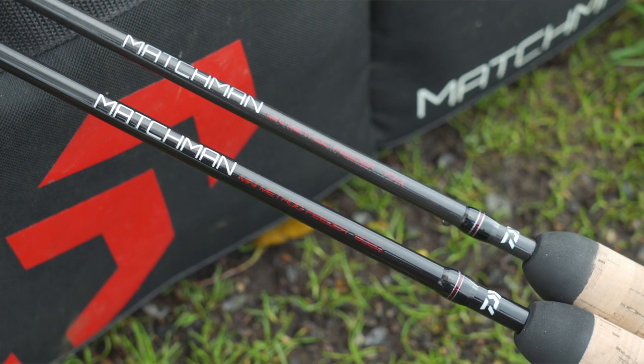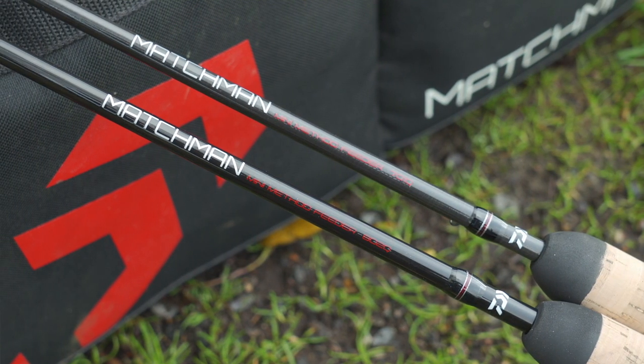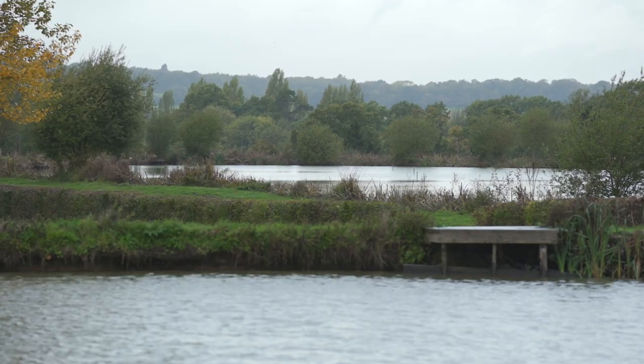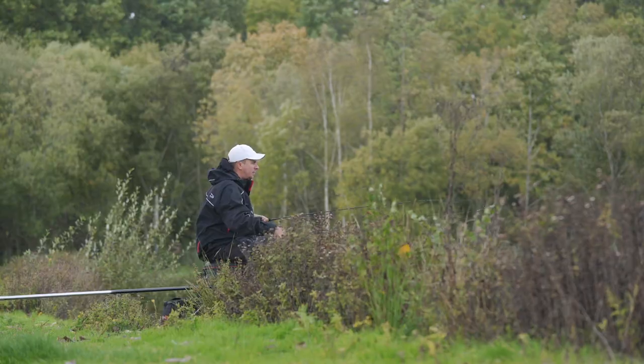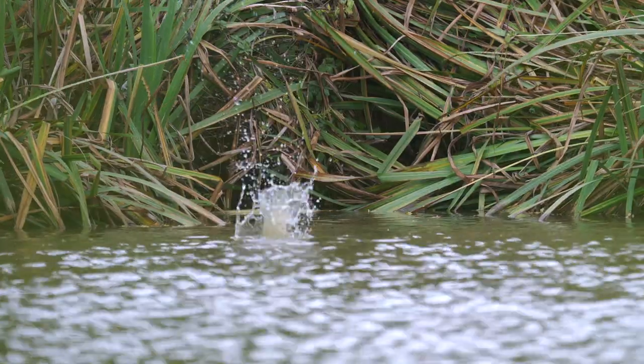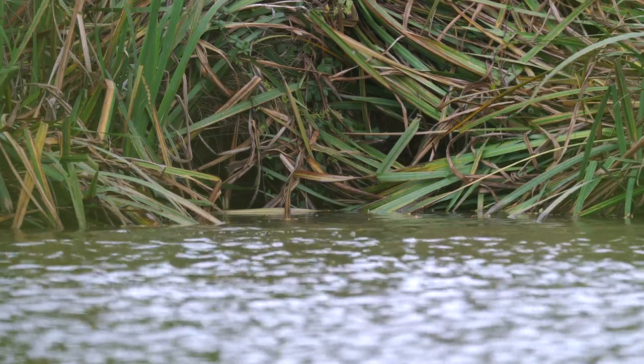What we've done for this year is add two new quiver tip rods to the range, seven and eight foot, so two shorter rods than we've previously had in the range. Not just little gimmicky rods — they're there for a reason when you're fishing short-range commercials like I'm on today. A little cast is probably 17 or 18 metres. You can be super accurate, punch your little lead or feeder over there and it will be a real benefit to you using it over a longer rod.